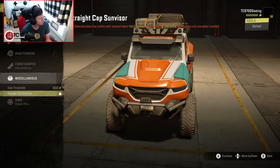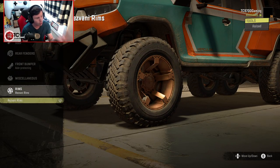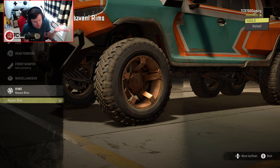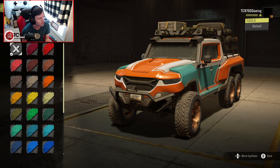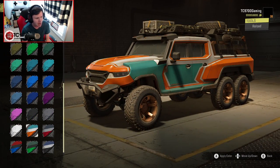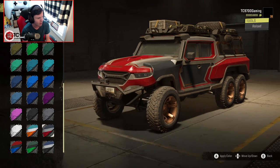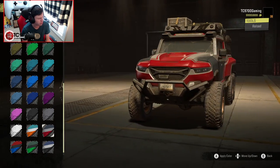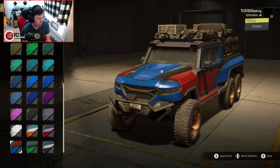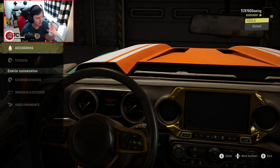Side thresholds and then straight cap sun visor, which — oh, it's got a conflict. That's weird. On these tires you can only use the Resvani wheels, which is kind of no big deal — that's probably the wheels you were going to use anyway. The standard paint job in orange, blue, and white is very interesting, but if you want to go to a solid color you totally can. When you come down to the bottom you get some multicolor options too. I kind of dig this one — this one actually looks pretty good.